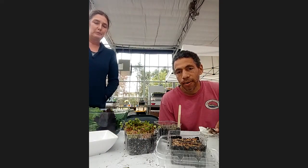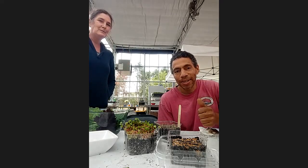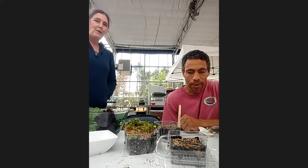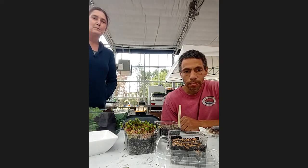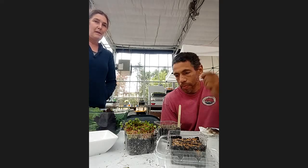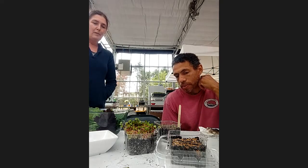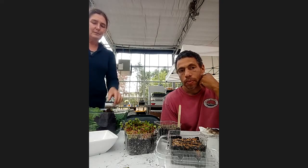I am super impressed by everybody's participation today. Can everybody give a big round of applause to Tim and Lisa? Thank you, guys. Feel free to send us any pictures, or if you have more questions in your growing process, let us know and we can try to help you. Big thank you to Tim and Lisa, and good luck with your growing. Bye, everyone.